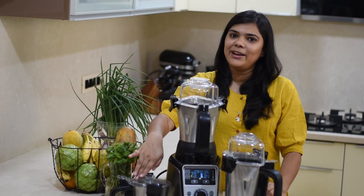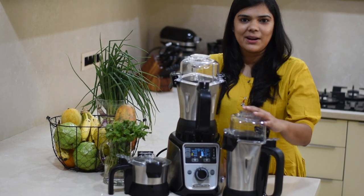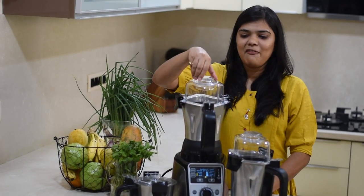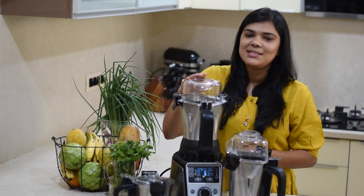The smallest jar is 1.5 L, the medium jar is 1 L, and the biggest jar is 1.5 L. All the jars come with a filler cap, so you can add ingredients through the jar while grinding.